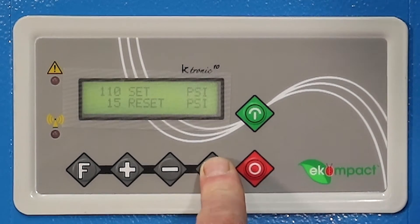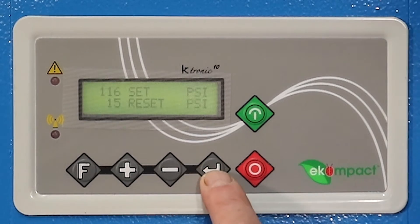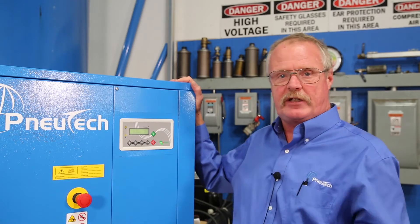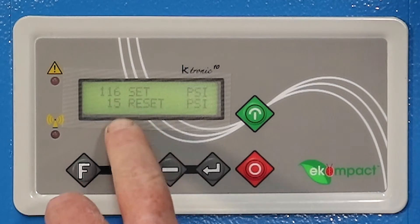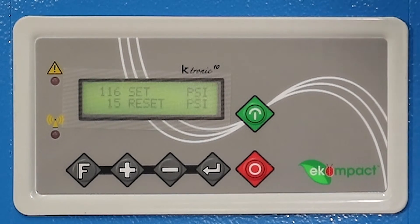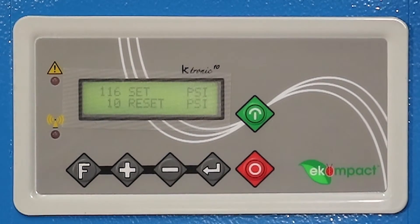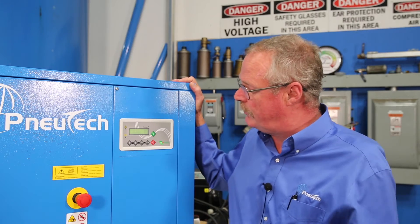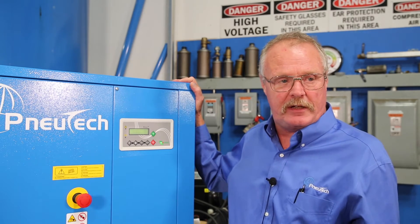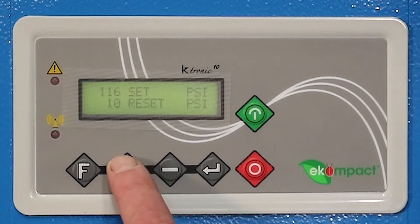If I want to change that parameter, I hit the enter button and you'll see 110 is flashing. We can go ahead and increase that to 116, hit the enter button, the number stops flashing and locks in the new parameter. To get to the reset, hit the F button once, then hit the enter button. Now reset is flashing and I'll decrease that to 10 psi. Hit the enter button, number stops flashing — the compressor is now set to load at 106 psi and unload at 116.